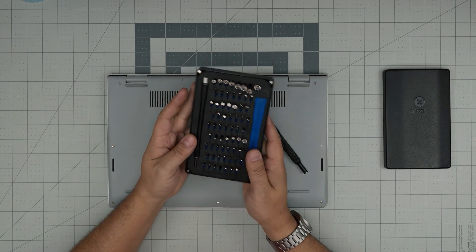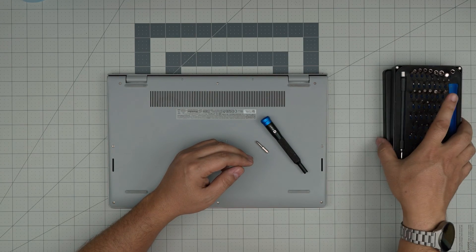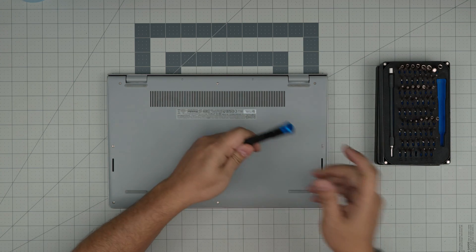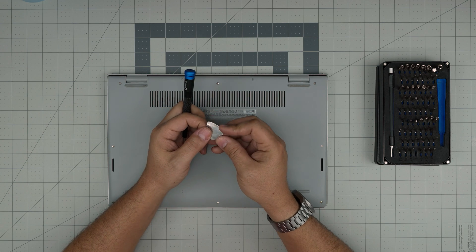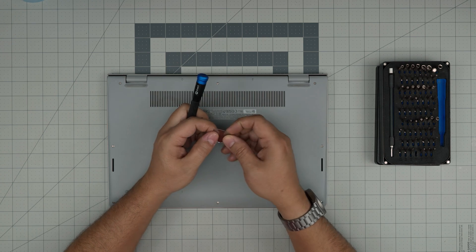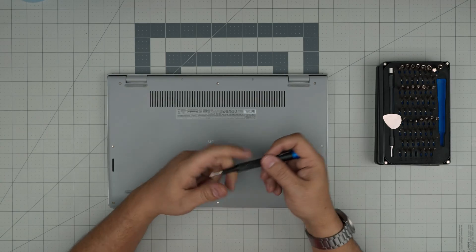If you grab the pro set it will include opening tools and some tweezers. If you're like me, just grab the basic set. For the opening tool I like to use a guitar pick. Metallic guitar picks are really suitable for opening cases because of their soft edges — they won't scratch the case and they're tough and durable. With these two tools we're going to get started.